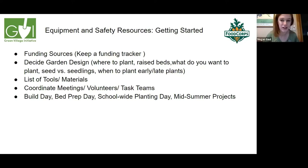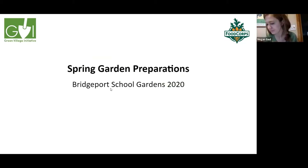Starting a garden is not a one-person job — and it shouldn't be. It's a great way to involve others. You'll need to coordinate meetings and volunteers, maybe put an ad in the paper. Create task teams for build day, bed prep day, school-wide planting day, and mid-summer projects like harvesting, weeding, and garden maintenance, so everything is organized as a group effort.